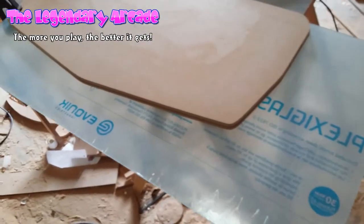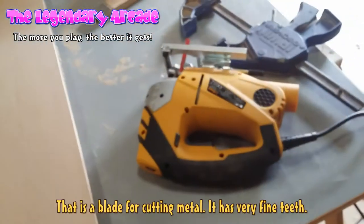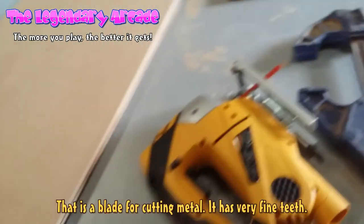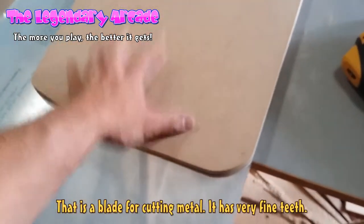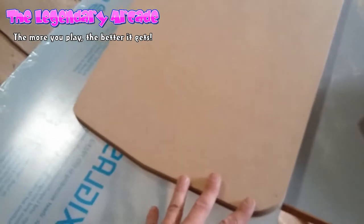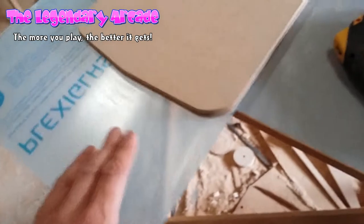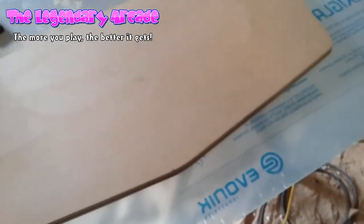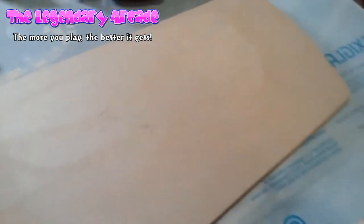This is going to get very interesting — I'm going to cut the plexiglass using a jigsaw with a metal blade and see how that goes. I'm going to use the MDF board top panel as a template, cut along the edges all the way around, and hopefully make a very precise piece of plexiglass that fits exactly on top. After that I'm going to drill all of the holes.